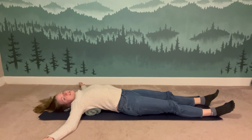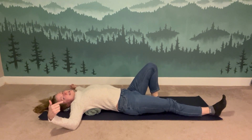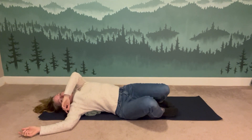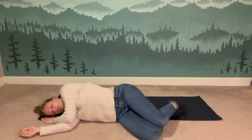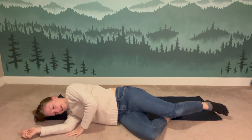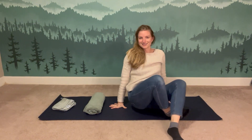When you're ready to come out — we've been in it for a couple of minutes, though you could stay longer — if your legs are extended, bend the knees and bring the feet to the mat, then turn to one side. You can roll off your towel roll, or pause perched over it, and then use your hands to help yourself sit back up. Pause when you come upright — you can come to a seat or to standing.